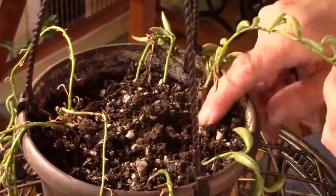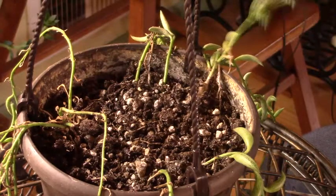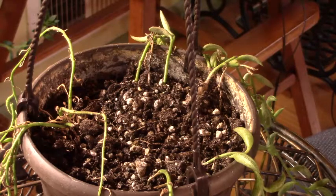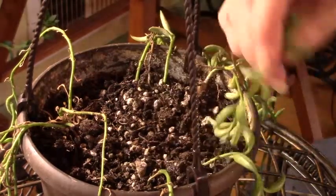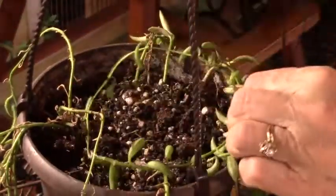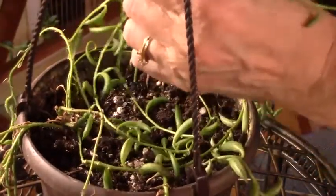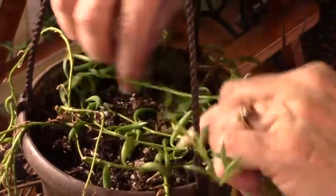For the older folks watching, hair pins are something beauty parlors used to use with updo hairdos. My mom had them for years — they would perm, backcomb, tease, and rat the hair, put it up in a bun, and secure it to keep it from coming out. I'm glad we don't really have hair like that anymore.